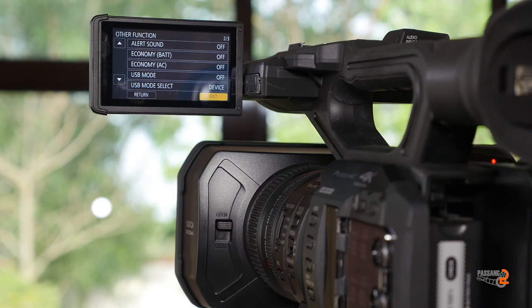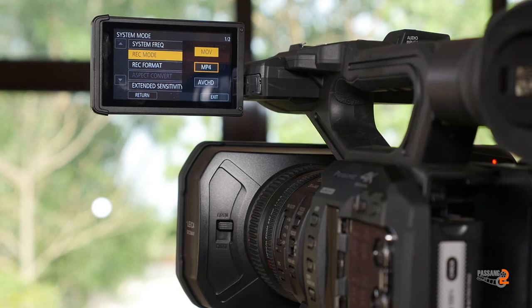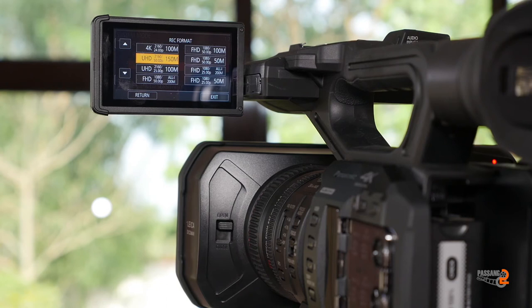The system mode is under NTSC. The recording mode supports MP4, MOV, AVC HD. The recording resolutions include 4K, full HD 1080 50p progressive, ultra HD 50p, full HD 50MP, and 100MP options.